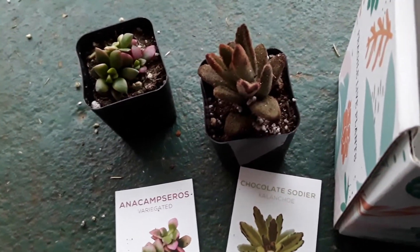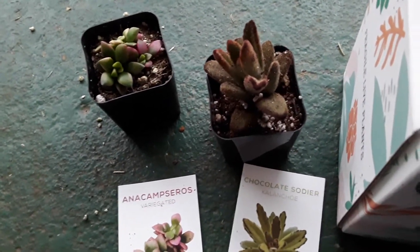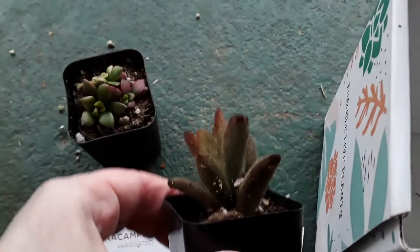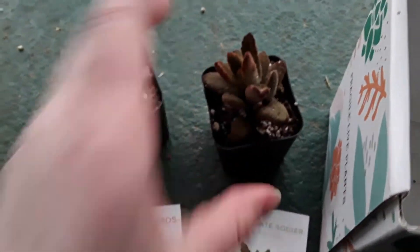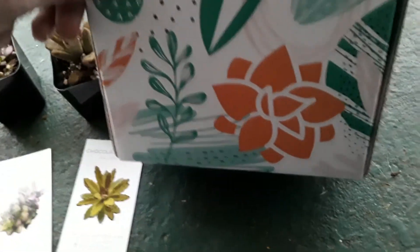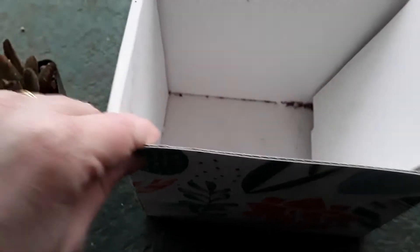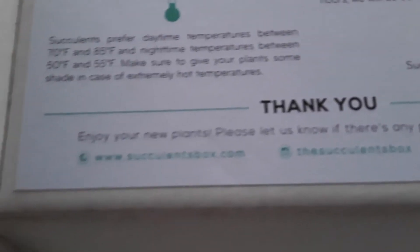I'm going to put these in my daughter's room because she loves succulents. I'll place them on a little dish so that when she waters them it doesn't ruin her desk. They're so cute and soft. I love their package design — they have the cutest little box, and I love how it says 'this side up.' Their little design is really cute.